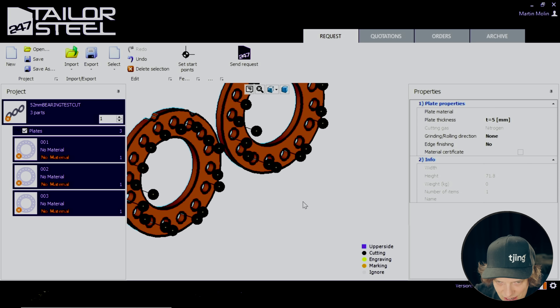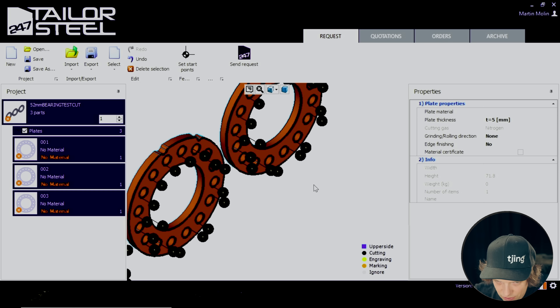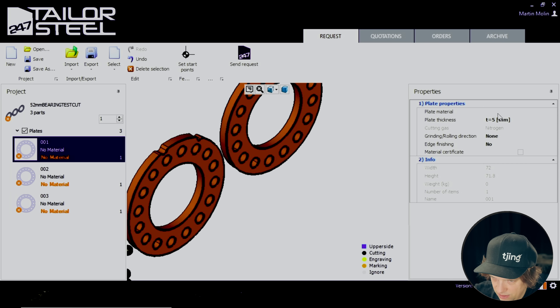So first of all: material, properties, plate material.